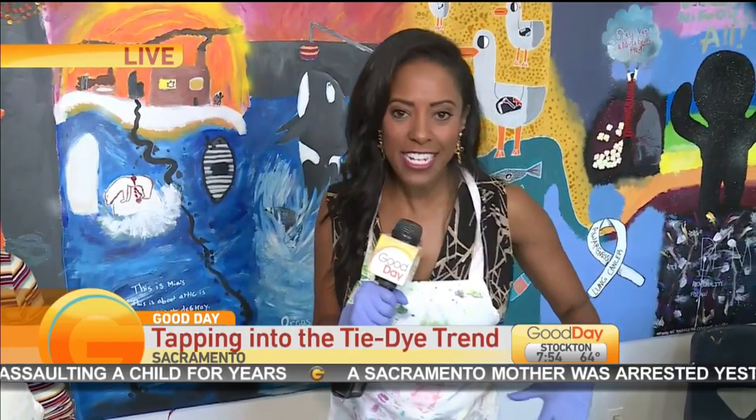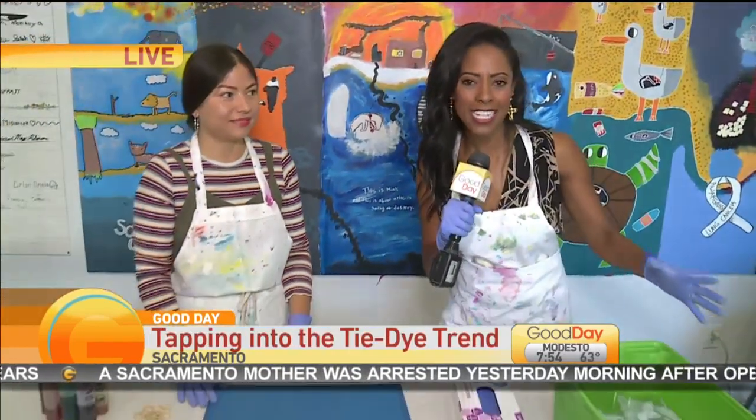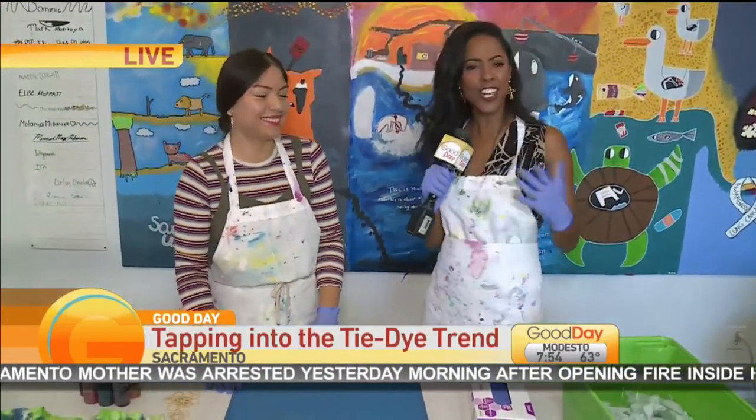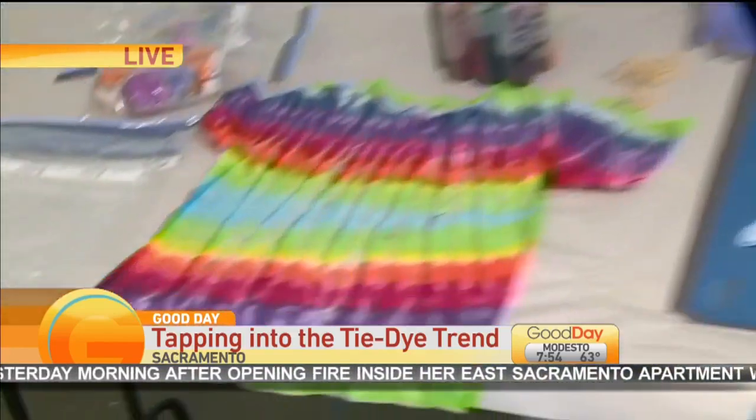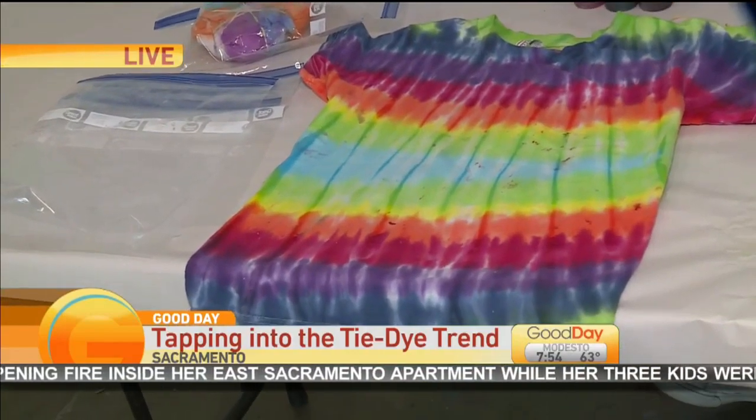Tie-dye was popular back in the 60s and 70s. But here's what happened — we saw Beyoncé wearing a tie-dye shirt one time, and then Justin Bieber, and then we started seeing it on the runways, and then every store started to sell tie-dye shirts and sweatshirts.